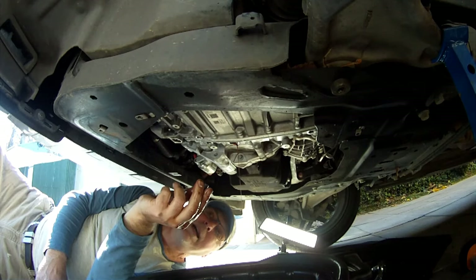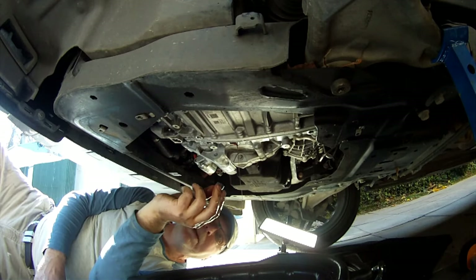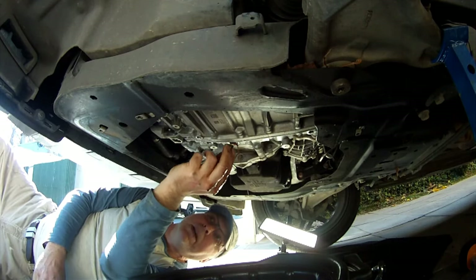Transmission oil issues show as hard changes and taking a long time in the morning when the motor is cold to engage, and sort of slipping a bit — those are the signs of bad fluid. I do mine every year.